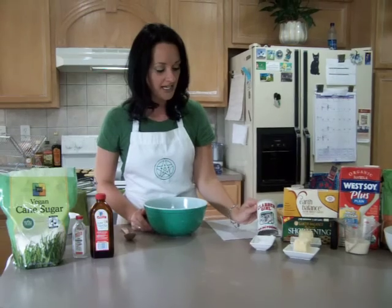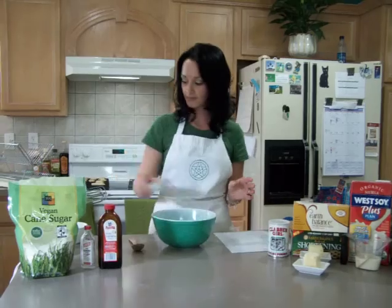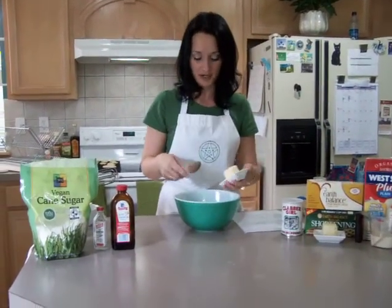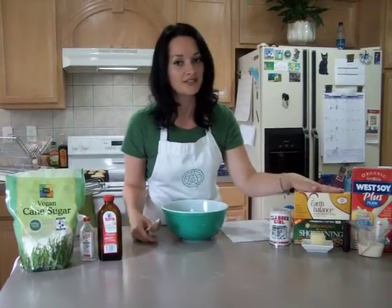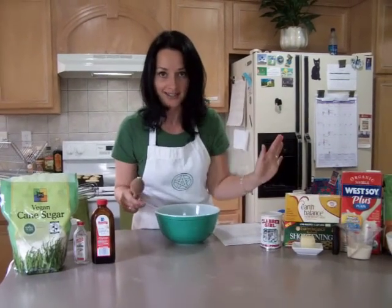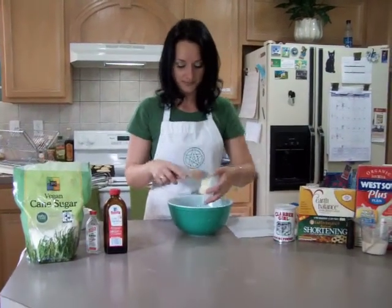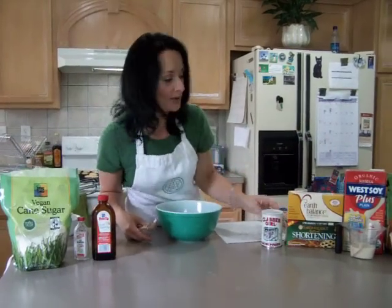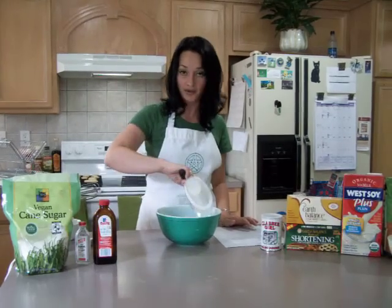The next thing you're going to need is one and a half teaspoons of baking powder, and then one-fourth of a cup of butter. Since I'm vegan, I use Earth Balance vegan butter, which is very good and all the recipes turn out exactly the same as if you were using regular butter. And then one-fourth of a cup of shortening — I also use Earth Balance for that as well.